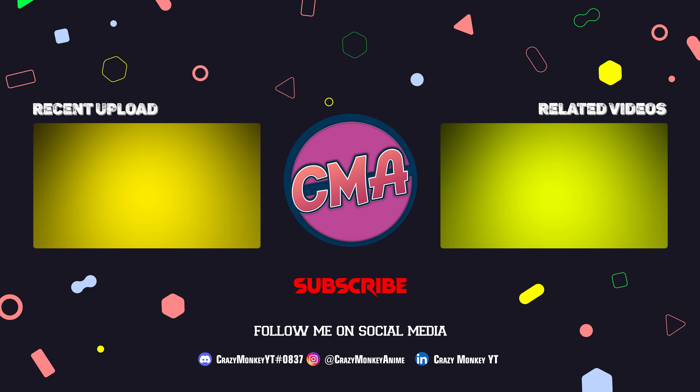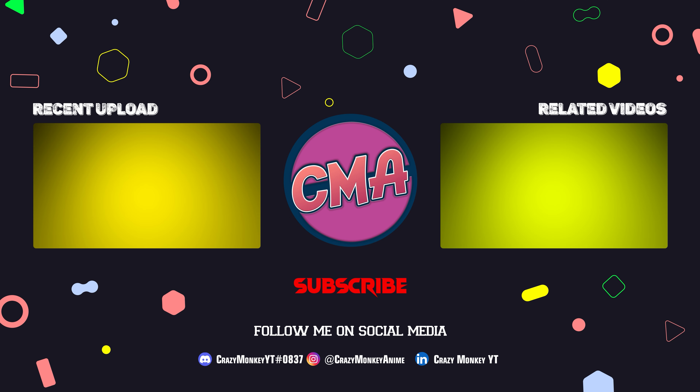Comment below. If you liked the video, please like, comment and subscribe, and stay tuned for more videos.